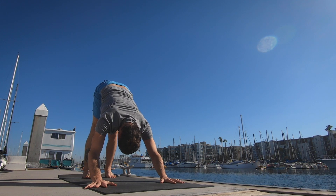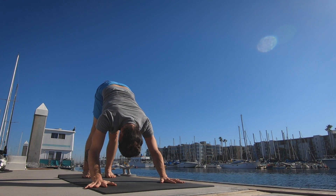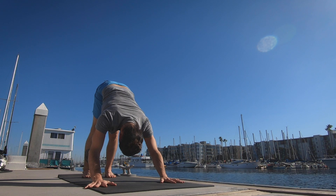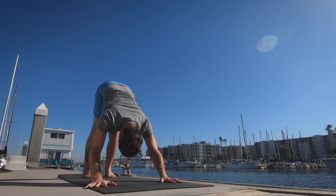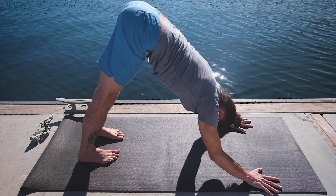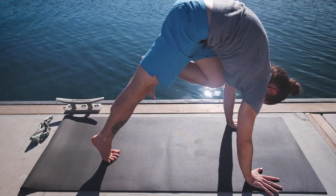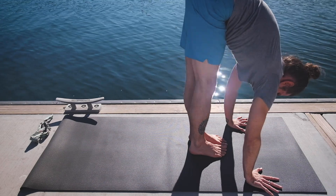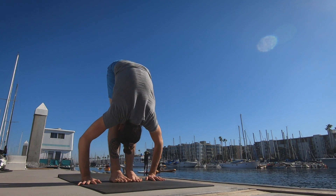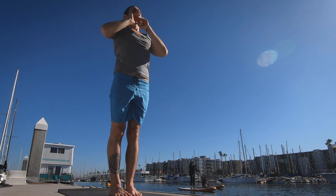One. Two. Three. Four. Five. Exhale the breath completely, looking in between the hands. Step the left foot forward followed by the right, inhaling the head up. And exhale lower down. Inhale taking the arms all the way up, palms touch above the head. And exhale, release the hands to the side.